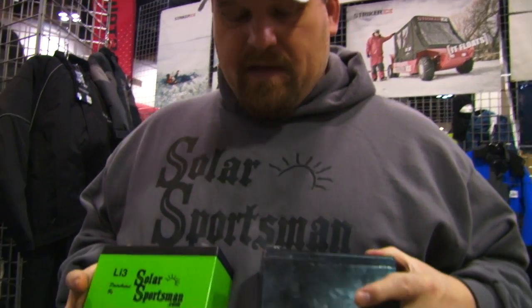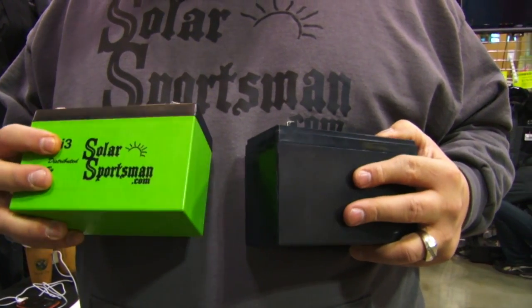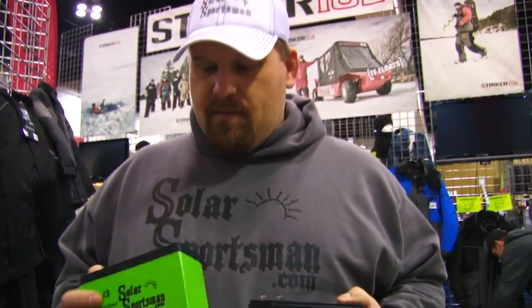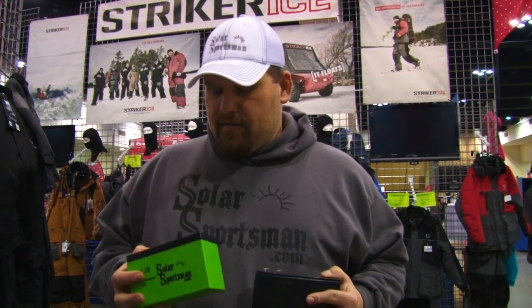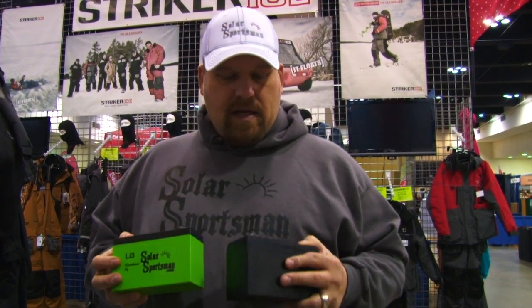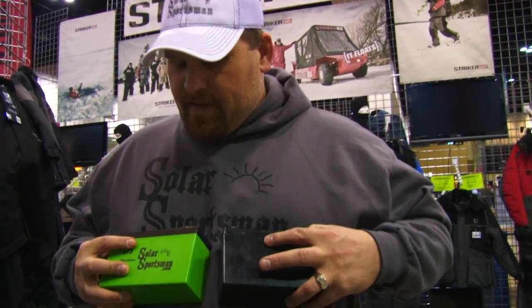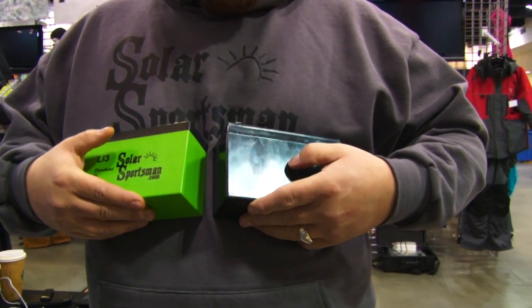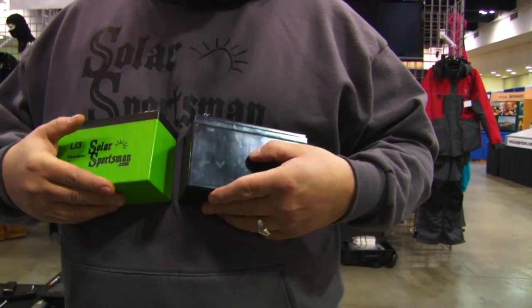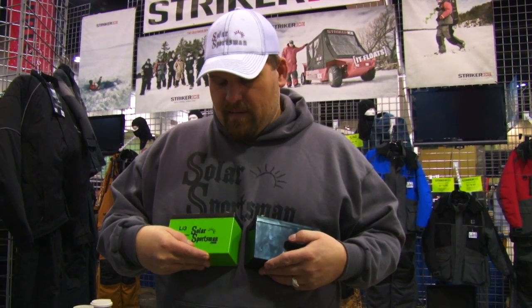Some of the quick feature differences between the lead-acid and the lithium-ion: when you pick up the lithium-ion, you'll notice it's far, far lighter. This particular 7-amp weighs about 2.2 pounds, whereas most of your lead-acids are running about 5.5 pounds. And then with depth of discharge, the reason you get longer run times is you can only use about half the power with the lead-acid, whereas you can use 80% of the power of the charge of a lithium-ion.